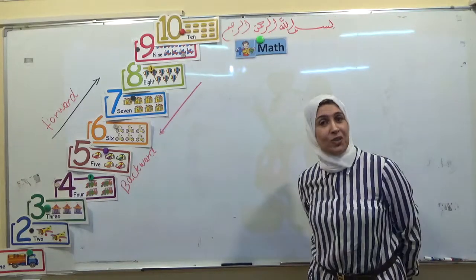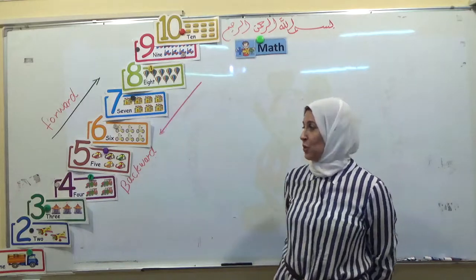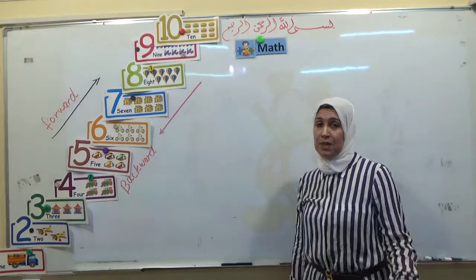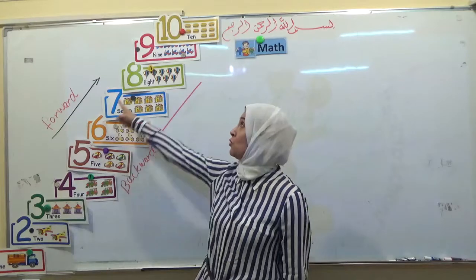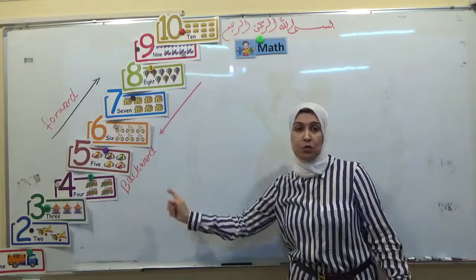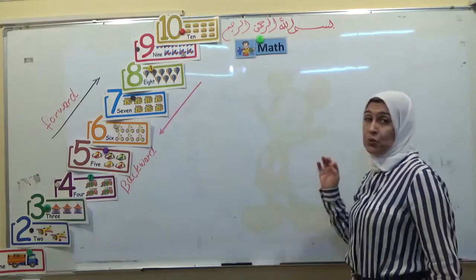Hello my children. Before we talk about numbers, when we count numbers forward and backward: when we count forward, we count from the smallest to the greatest, and when we count backward, we count from the greatest to the smallest.